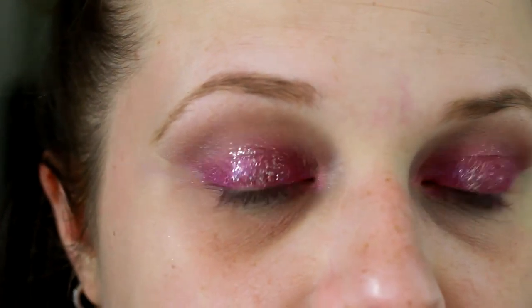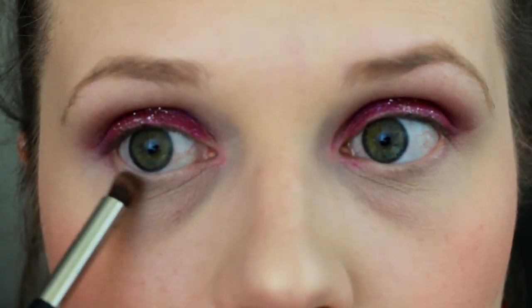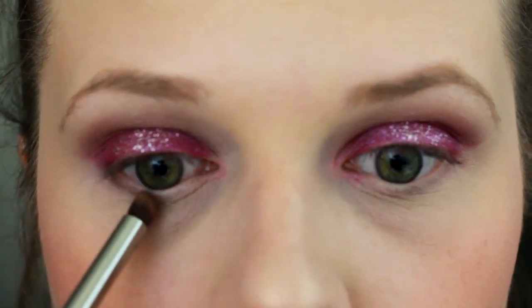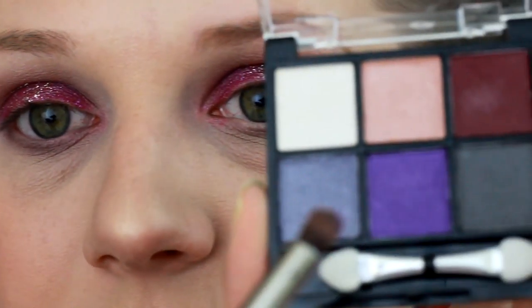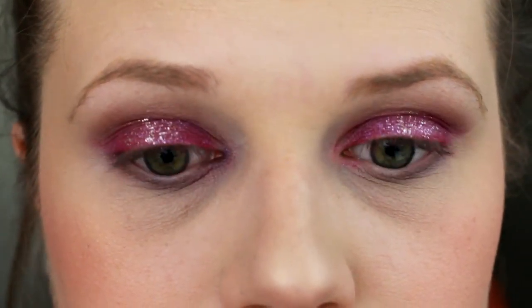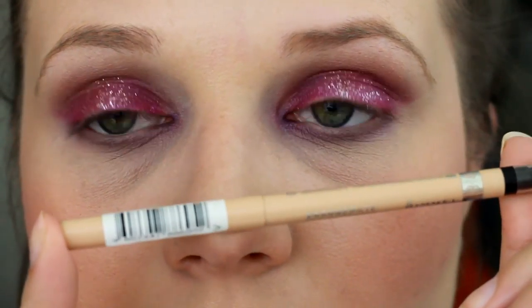Just because it did leave a lot of fallout. Now we're going to take the two shadows — our Urban Decay ACDC and the other BH Cosmetics Palette shadow — and apply them on our bottom lash line. We're going to apply the BH Cosmetics Purple closer to the inner corner. Then we're going to take our Rimmel London Nude Eyeliner and apply this in our bottom waterline.